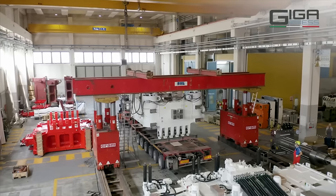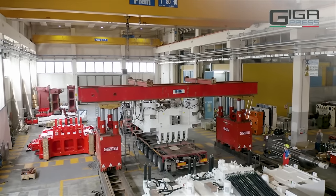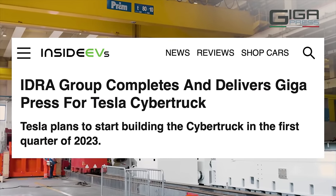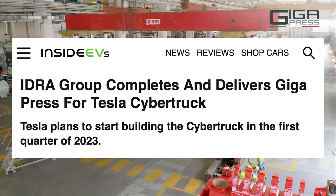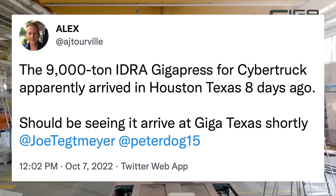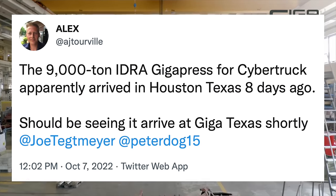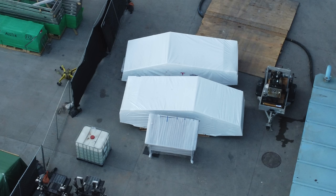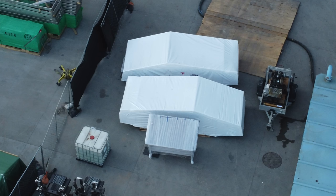Recently, Idra, the company making the 9,000-ton gigapress for the Cybertruck, announced that they completed assembly and testing of that machine, and reports showed it arriving at Giga Texas. On October 7th, it was rumored that the 9,000-ton gigapress for the Cybertruck had arrived in Houston 8 days prior. It then would start its journey to Giga Texas and could already be there by now. Because of this, many are speculating that these two Cybertrucks are the first test models built at Giga Texas with the press.